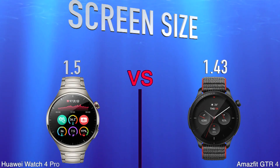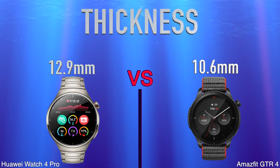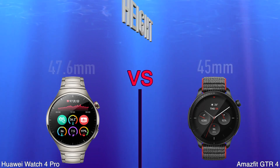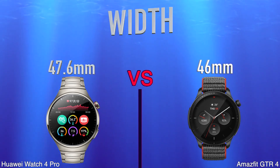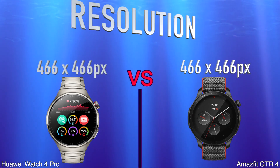Screen Size. Thickness. Weight. Height. Width. Type. Resolution.